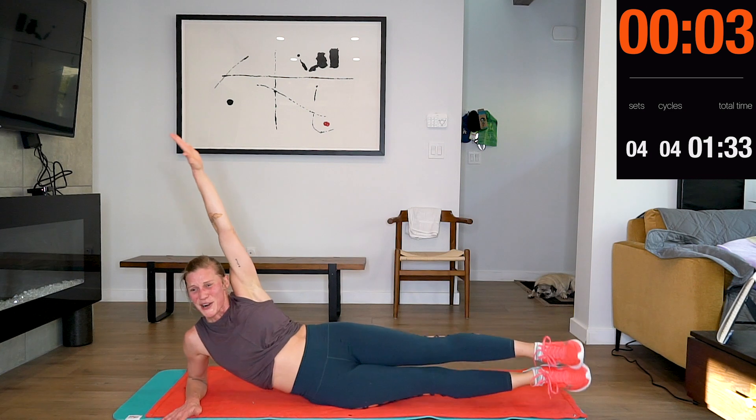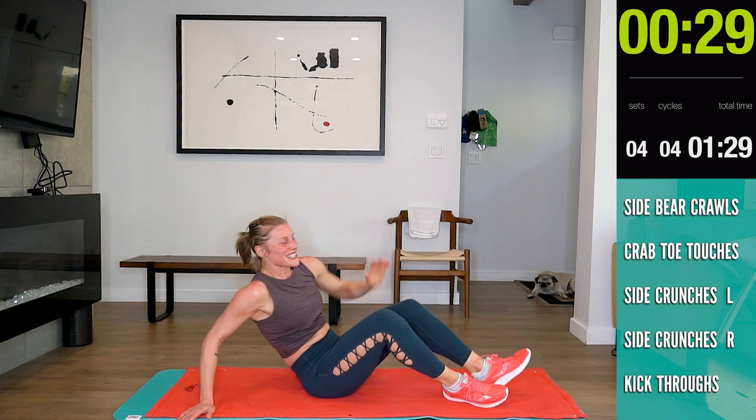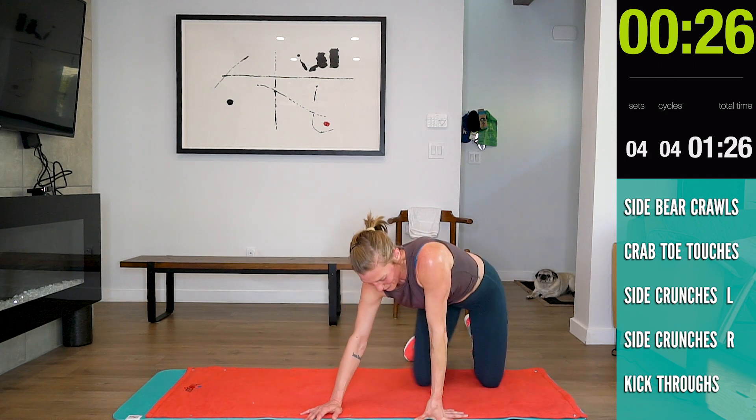Five, four, three, two, one. Good job — here we go for our side kick-throughs.